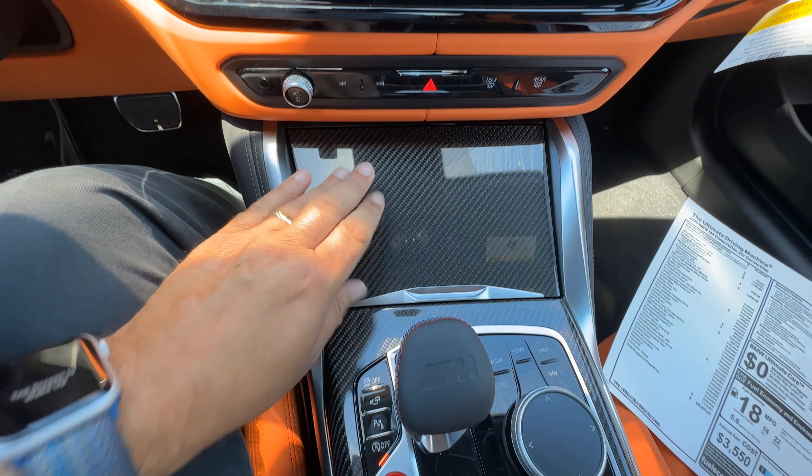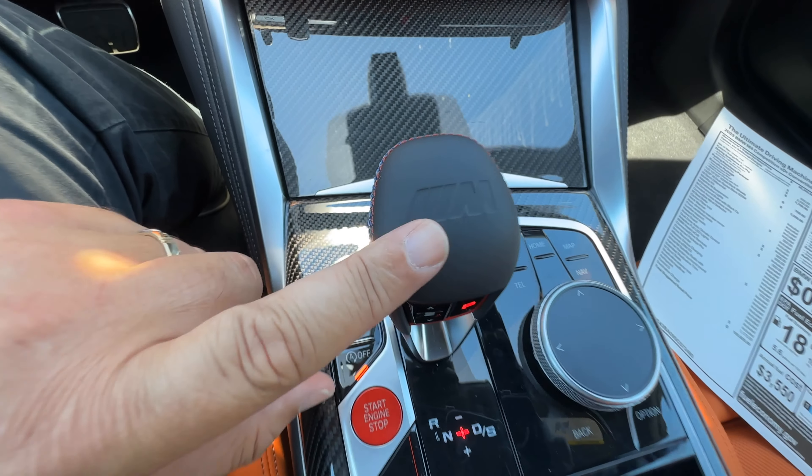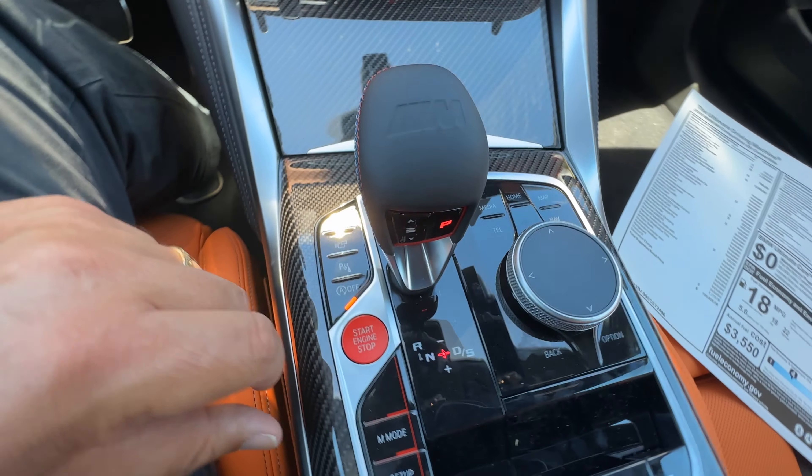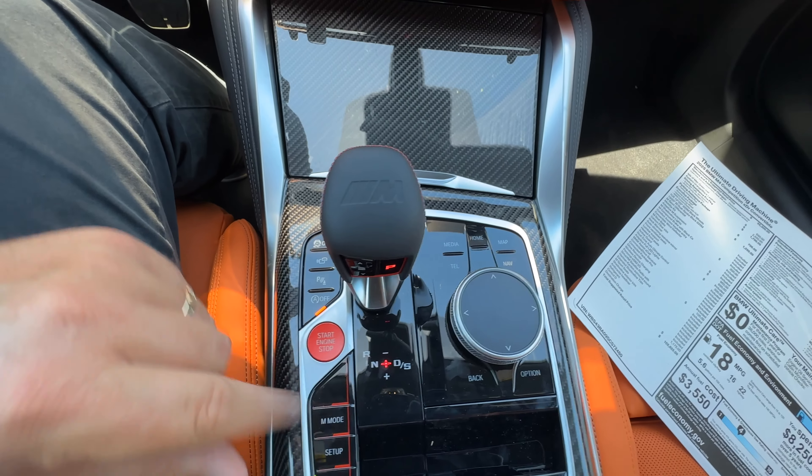More carbon fiber trim on the center console. We've got the gear selector with the embossed M emblem, M stitching, a red start-stop button, and our iDrive controller.